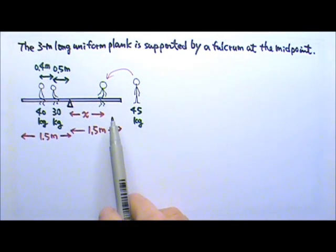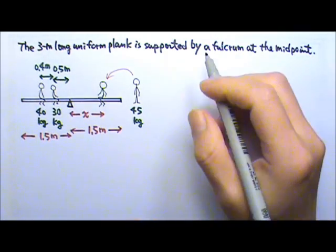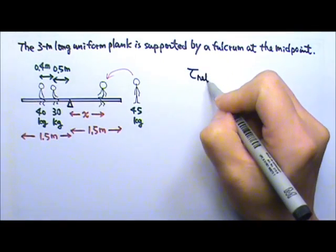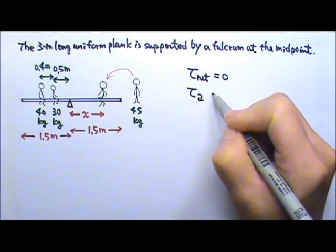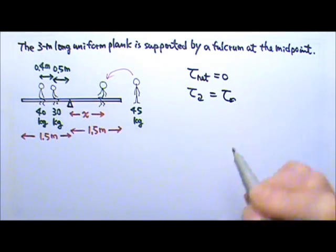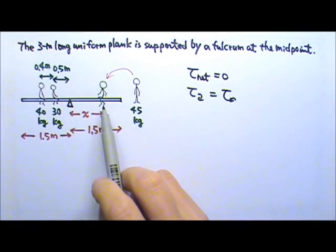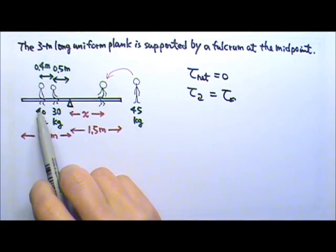To balance the seesaw, we have to keep it from rotating. Therefore, the appropriate equation for this problem is that the net torque equals zero, which means the clockwise torque equals the counterclockwise torque. In this case, the clockwise torque is produced by the 45 kg kid, and the counterclockwise torque is produced by the two girls together.